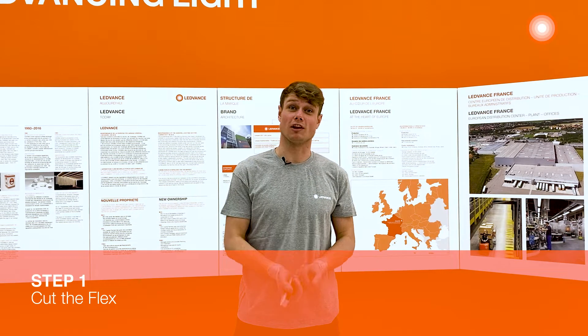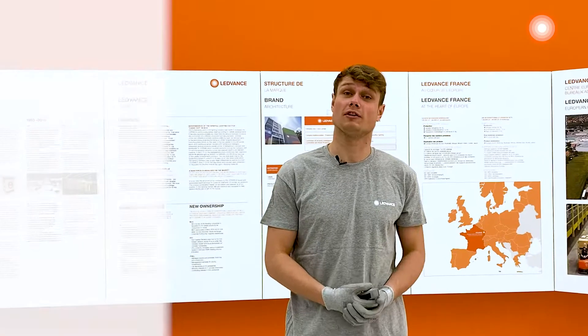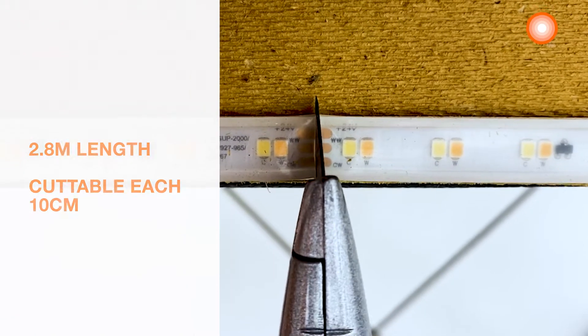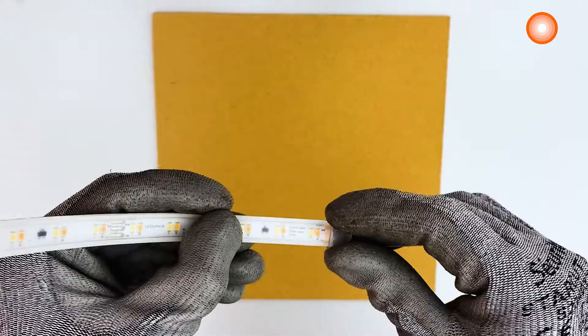Step 1: cut the flex. After measuring our bar, I know we need 2 meters 80 centimeters of LED strips. It is cuttable every 10 centimeters, so use the cutter and cut the desired length. Then set the silicone seal.